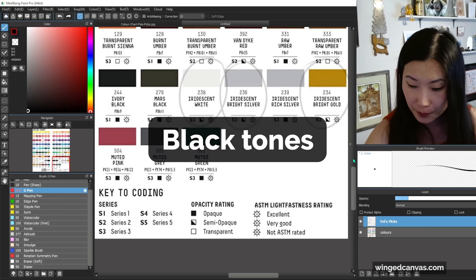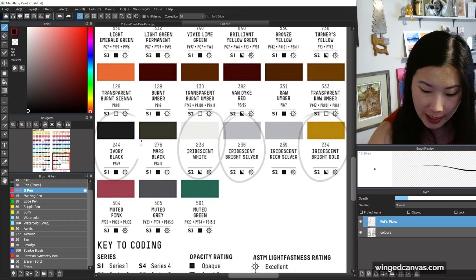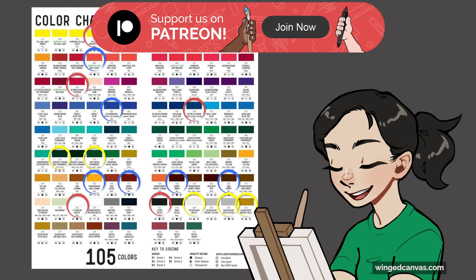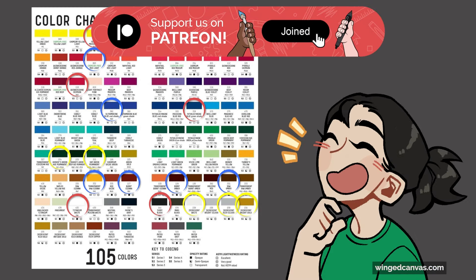For black, really any kind works — I would just go with an ivory black. As long as you keep your brushes clean and you buy good colors, you should be able to mix all of the colors just using your primaries.